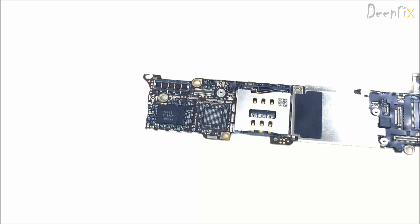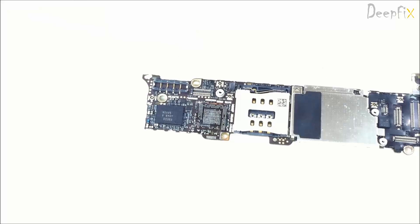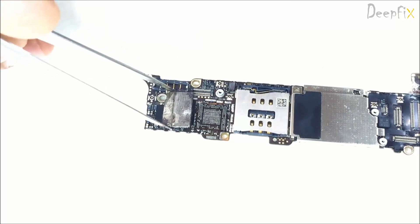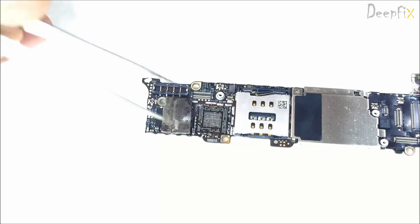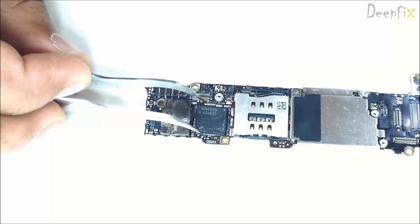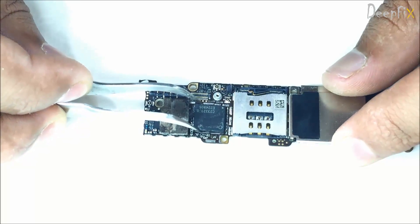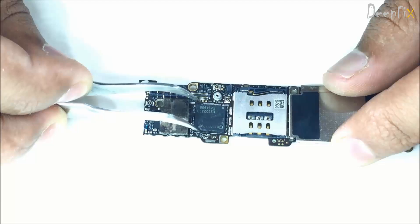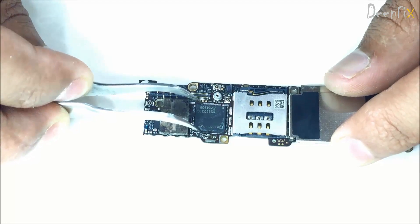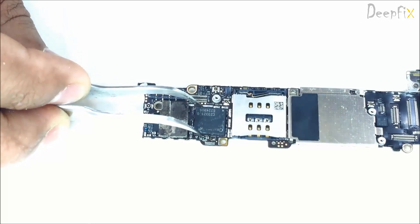Next one is the baseband, U501 RF. I am replacing all three of them because these three ICs are paired with each other, so you must replace all three. While replacing this baseband just be careful — the solder balls are very small, so be careful about that. Make sure it is in a proper position.